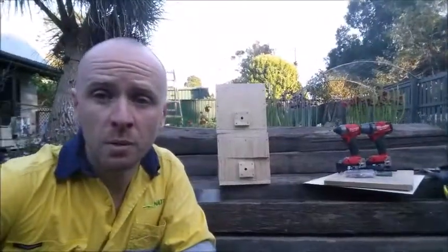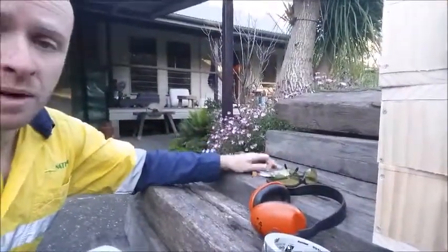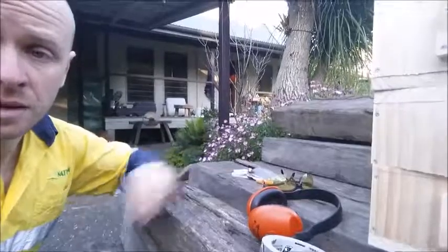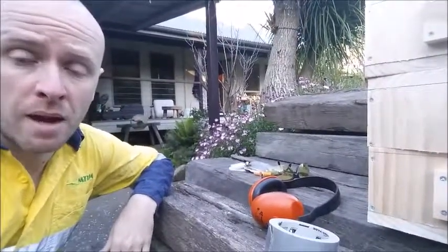I just wanted to run you through some of the equipment that I'm bringing down today. To start off with I've got some earmuffs, earplugs and a face mask. When we recover native bees they don't sting, but their main defense is actually getting into your eyes and into your mouth and up your nose.